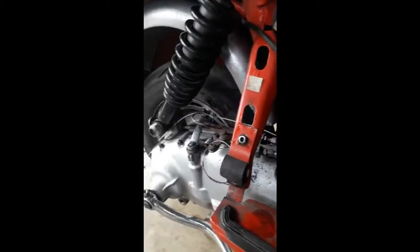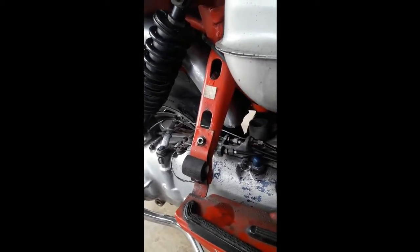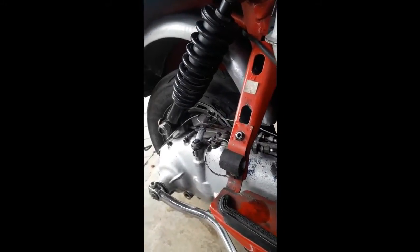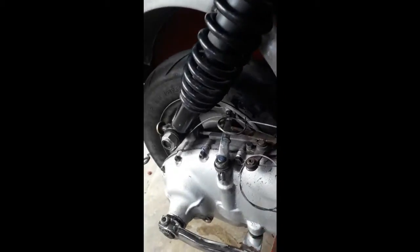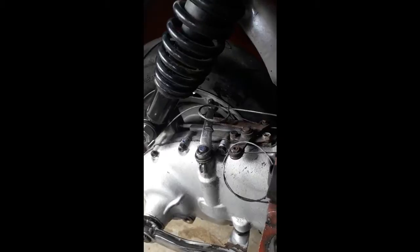You've probably seen this bike quite a few times in my videos because it ends up with every engine in it. It's apart more time than it's together — I just use it for testing everything on and riding around everywhere. The geared clutch is in.